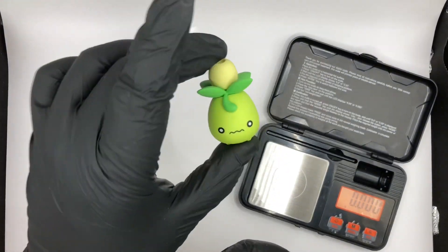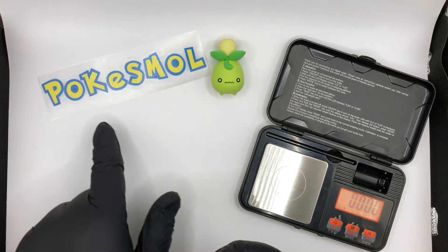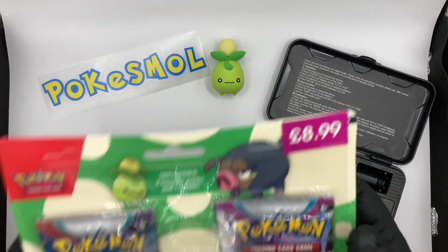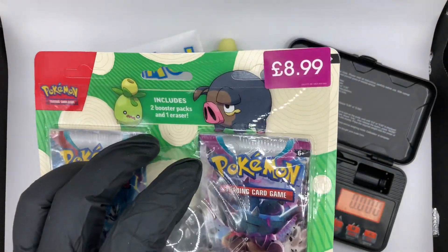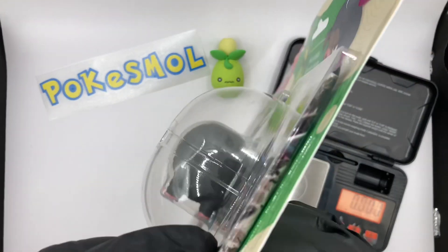We've got the little Smoliv from last time, so let's get it a little friend. And of course we are the Poki Smol Channel. Brilliant. So let's crack on with this. Hopefully we can open this better than the previous one.